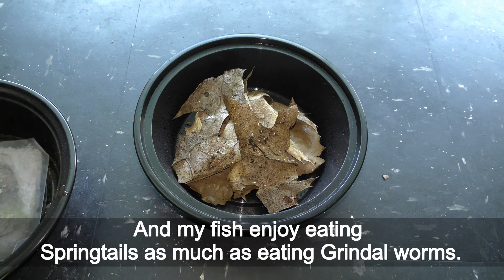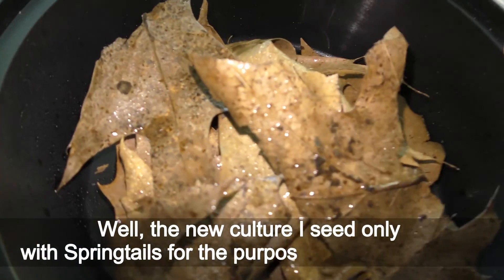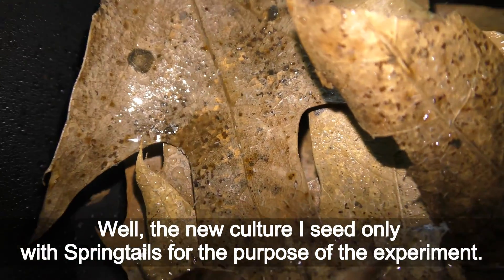My fish enjoy eating springtails as much as eating grindel worms. The new culture is seeded only with springtails for the purpose of this experiment.